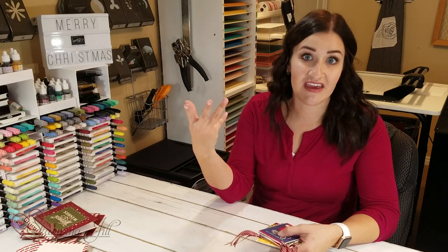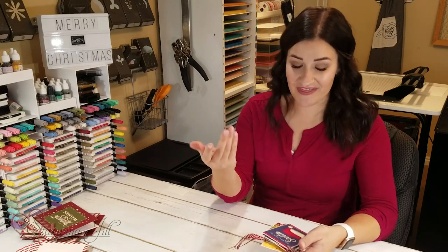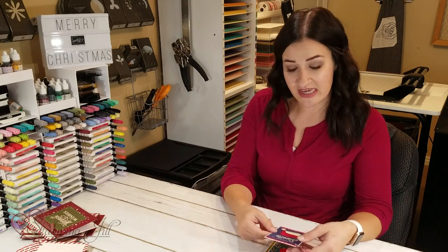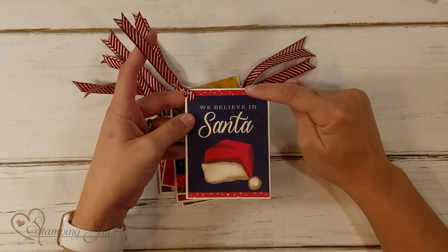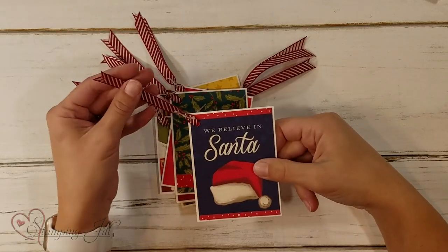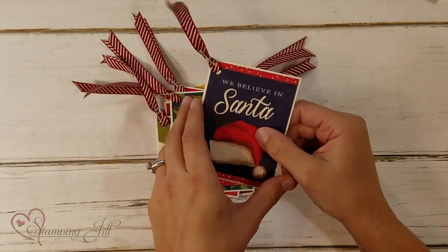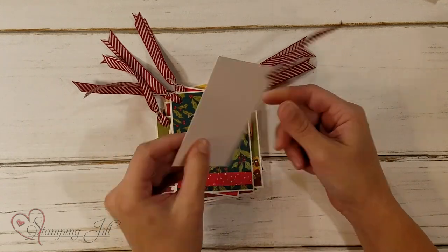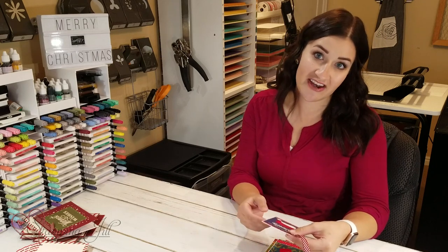I wanted to do something more with this because I thought these were so cute, and I'm always looking for a way to make your gift even cuter. Tags are the way to go with that. These little 3x4 cards — on one side most of them have a saying or sentiment, and on the other side it's a more monochromatic pattern you can use when creating your cards. So I started with the sayings and just added some strips of the monochromatic paper from the other side. 'We Believe in Santa.' I used this really cute ribbon, and I put a piece of Whisper White cardstock on the back so you can write your message — to, from, or a little note — and just tie it onto something.